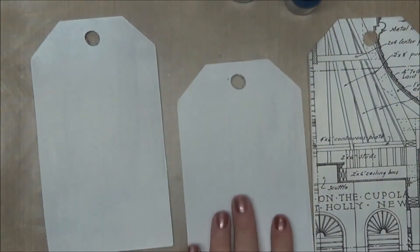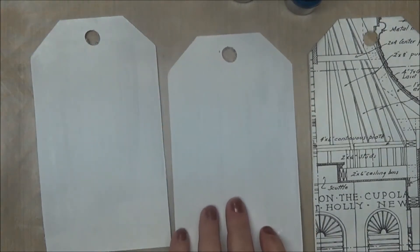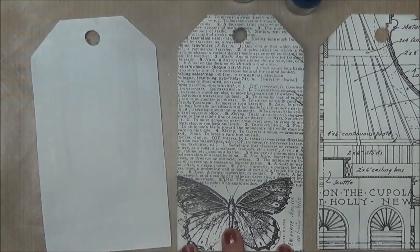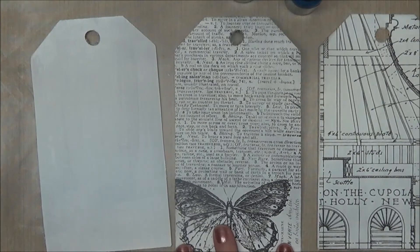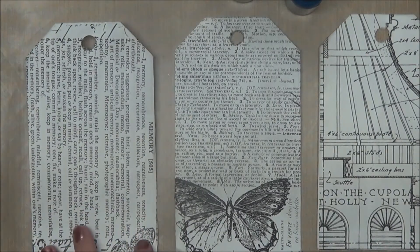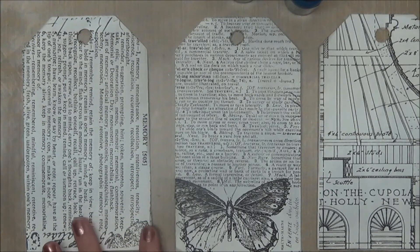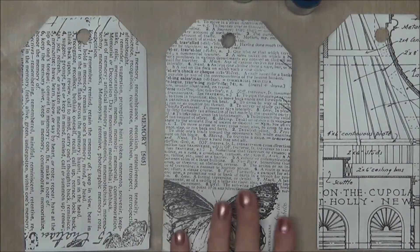Next I put two coats of gesso on the front and two coats of gesso on the back. You're probably thinking the back is decorated but the front is not — honestly, the back just needs to be painted or papered minimally, and the main decorations will go on the front.